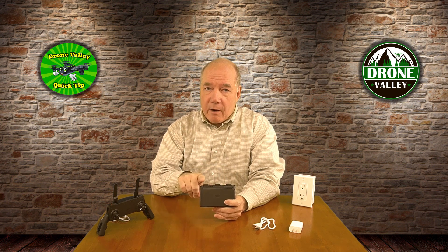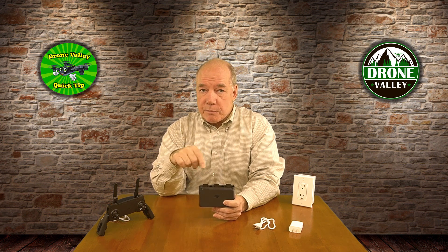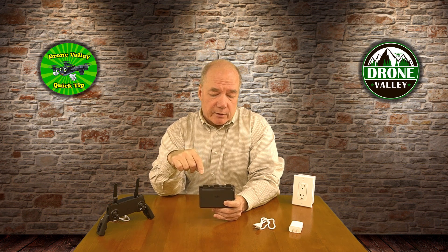You'll notice when you first power it up, you'll see all the lights come on — that's the unit checking to make sure it understands which battery needs that charge first.